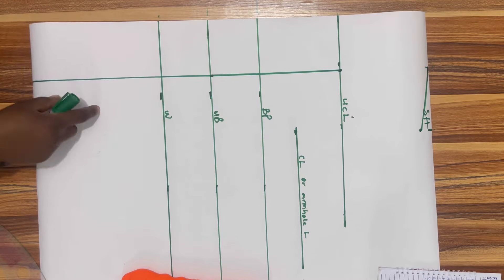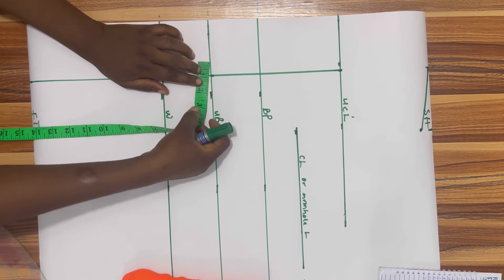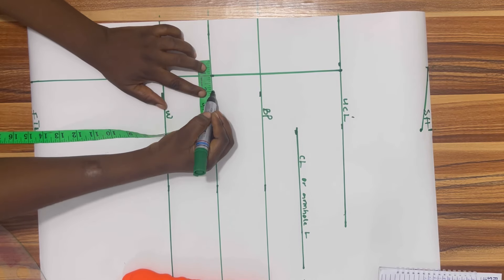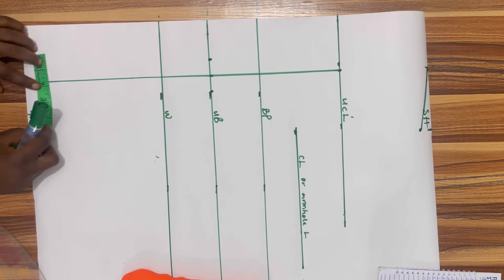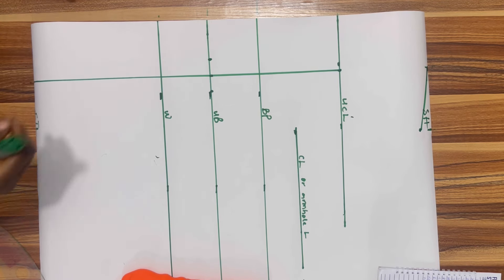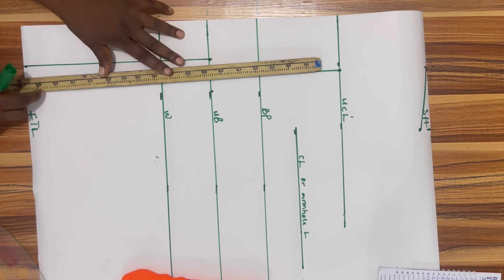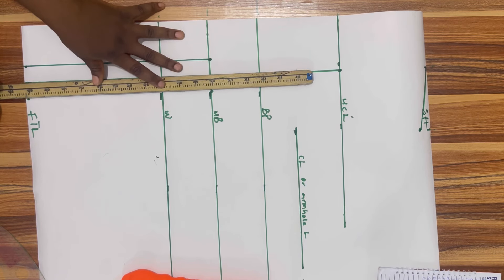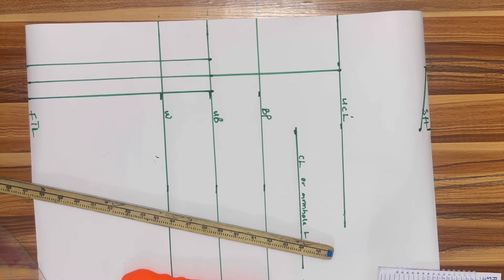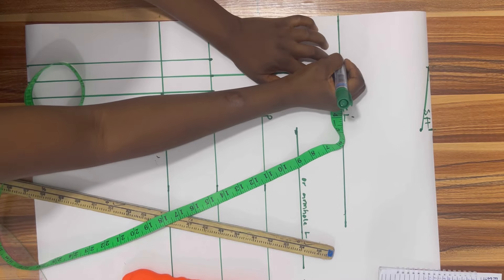The line goes all the way from the upper chest line to the full top length. At the under bust I'm going to take out one inch from both sides. At the full top length I'm also going to take out one inch from both sides and then use my ruler to draw out the straight line. Now at the upper chest line I'm going to take out one inch from both sides.